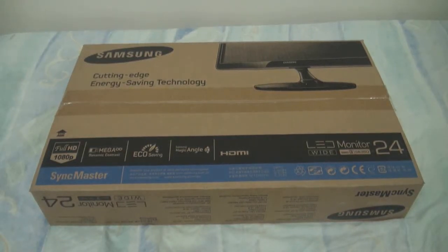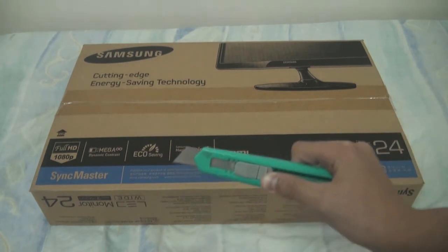What's up guys, Derek here, and welcome back to another unboxing video. Today I'm unboxing the Samsung SA350H — that's 24 inches, as you can see here — and let's get started.